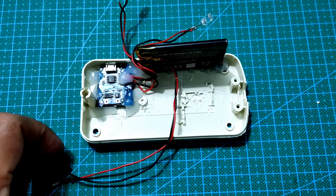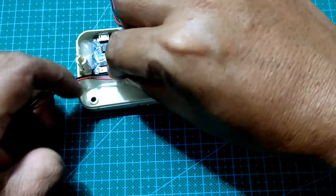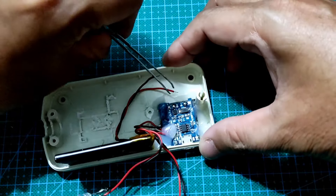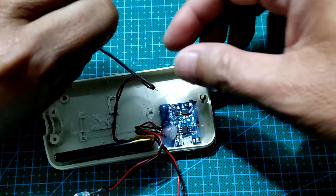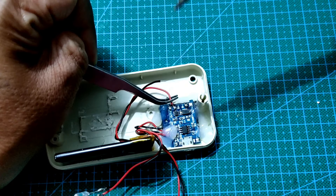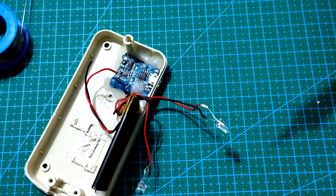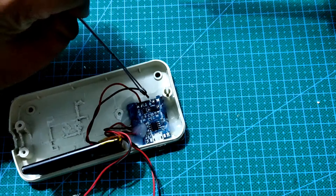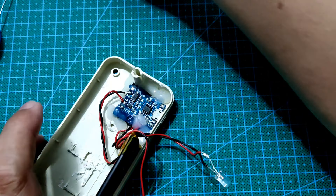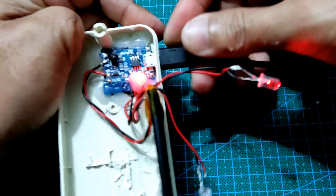Kita akan memasangkan jalur charging pada baterai menuju modul charging pada posisi B plus dan B min yang ada pada modul charging tersebut. Kabel merah menuju B plus dan kabel hitam menuju B min pada modul charging. Ini hasil akhir dari penyelodaran kabel baterai menuju modul charging. Jika diberikan tegangan listrik pada modul charging, maka lampu indikator akan menyala.